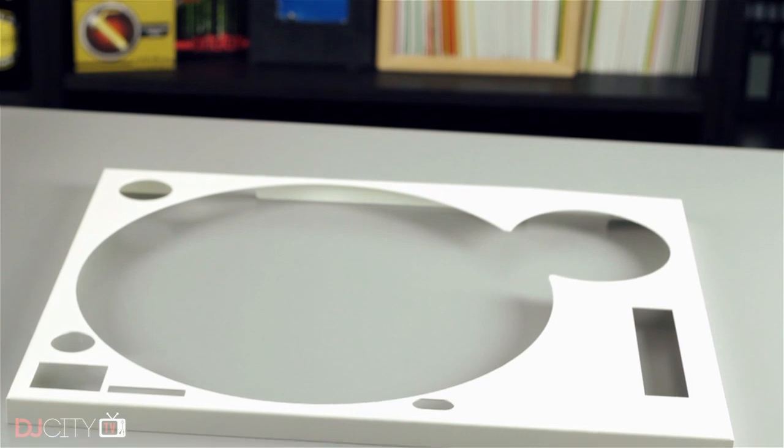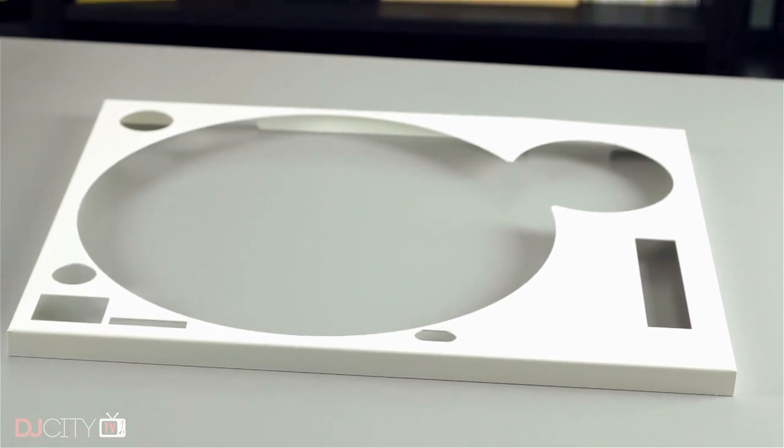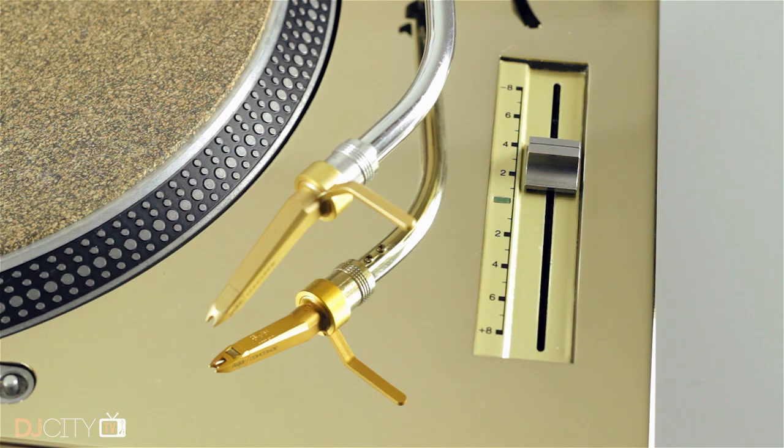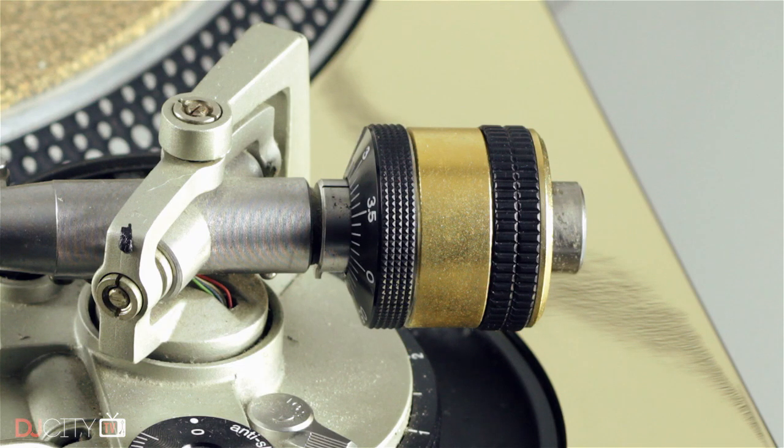They have designs to fit the Mark II as well as the M3D and Mark V, and having used this one for a while, I can recommend them wholeheartedly. I've picked up a few extra treats for this 1200 — my vinyl ripping deck — including a gold pitch trim, which is available on eBay, and a gold-plated counterweight: pointless, but it finishes the look quite nicely.